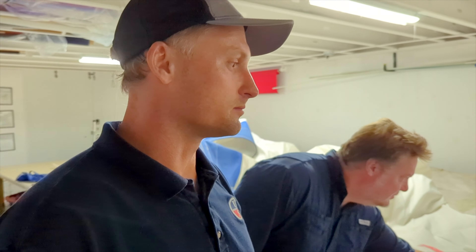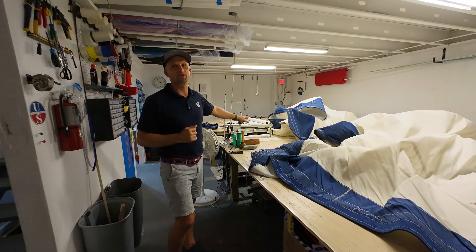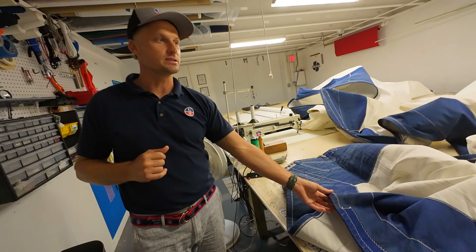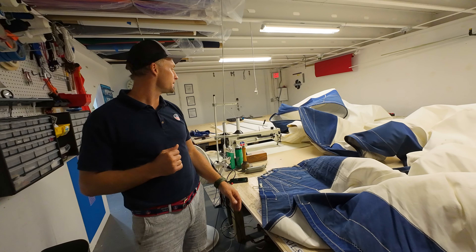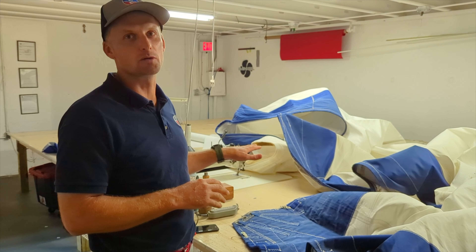It's our workhorse. It does about 90% of our sails. This is the professional Sailrite machine, very capable of sewing Dacrons — it could very easily do your sail. And because we have the bigger one, we just utilize that mostly for spinnakers, which for those of you that may not know, are the downwind sails — nylons, light stuff.